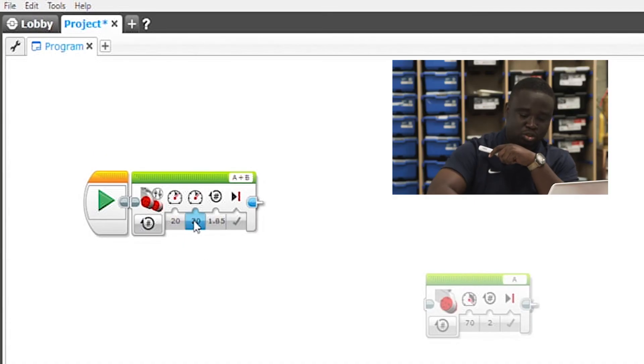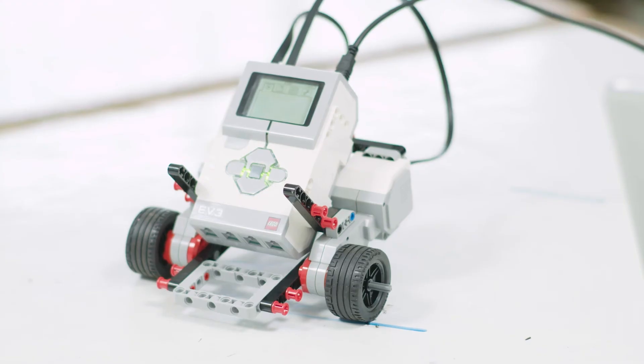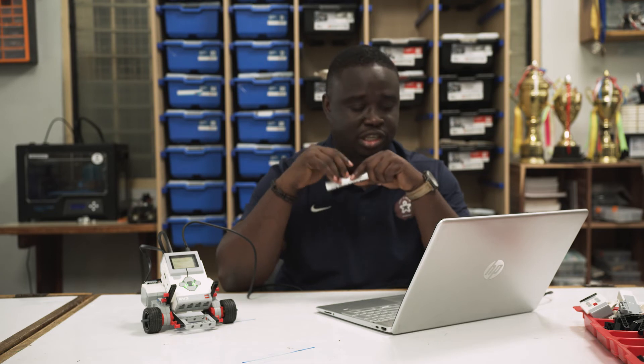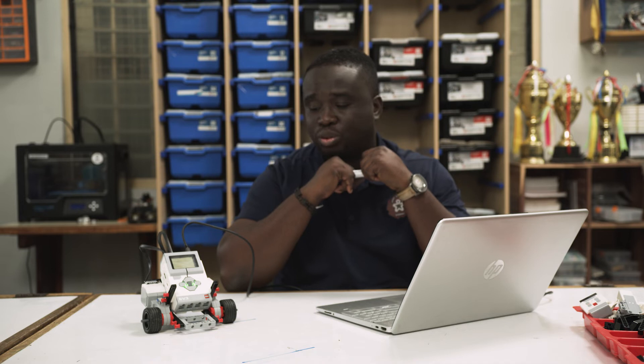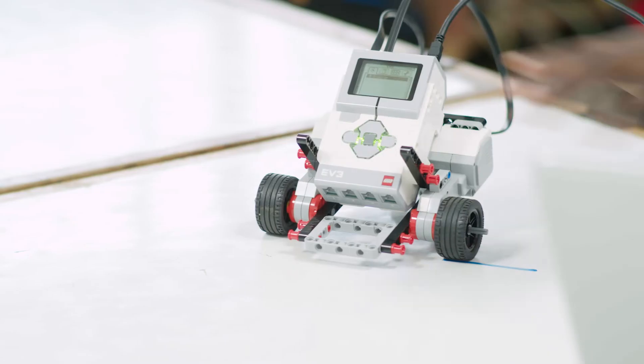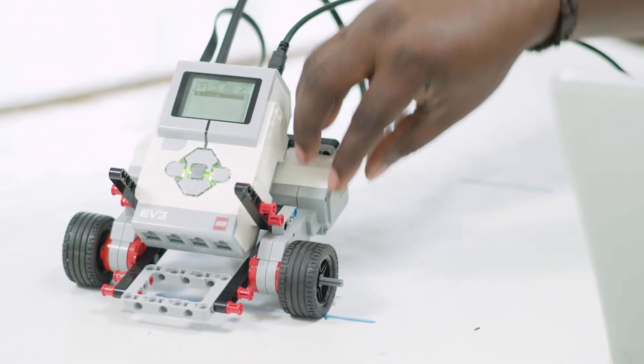You can play around with this and get the robot to move forward. If you want the robot to move backwards, you can do minus 20 on each motor speed — and then it goes back. It came back to the same place because I didn't change the rotation; it's still at 1.85. All I did was reverse the speed on the motors and it gets us back. You can also minus the rotation if you don't want to minus the speed — for example, put the speed back to 20 and 20, then do minus 1.85 rotations.